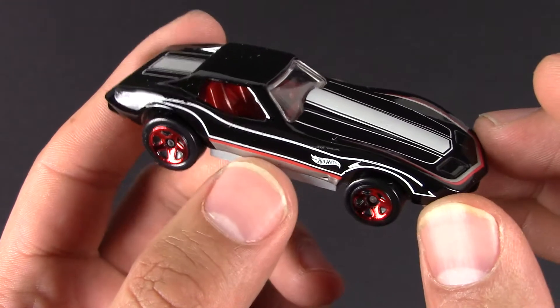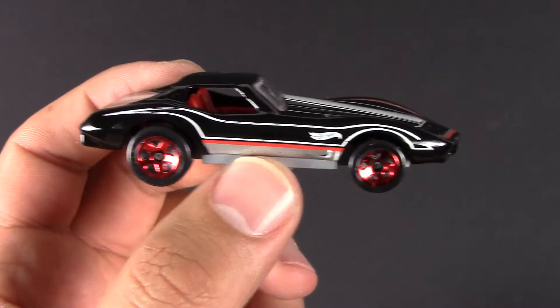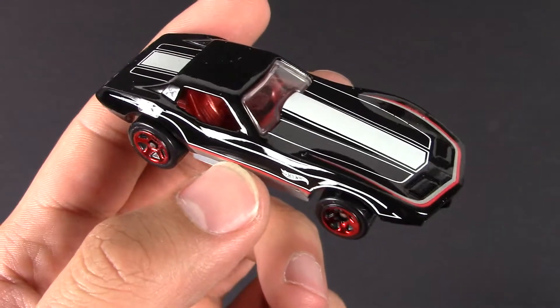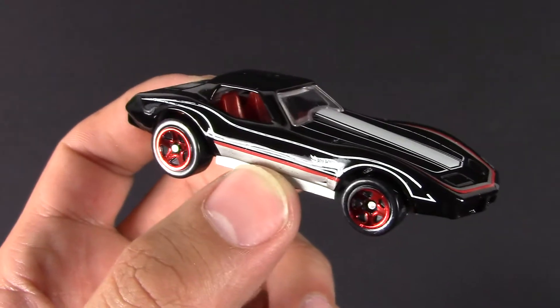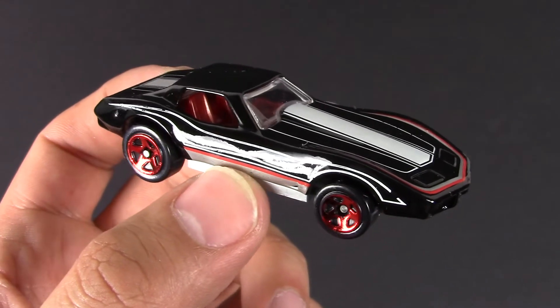Tell me what you guys think — what's your favorite Corvette? What model year do you like? The most popular one I'll try to find a Hot Wheels of and do another unboxing. In the meantime, throw a like on this video if you appreciate it, and don't forget to subscribe to my YouTube, Facebook, Instagram, and Twitter — I post updates on them often. Thanks a lot for watching, I'll see you on the next one.